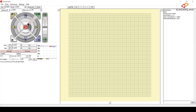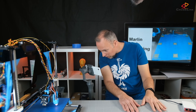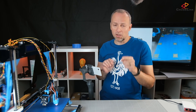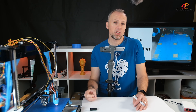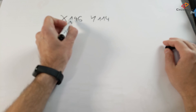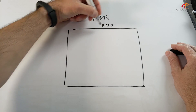Now use Prontoface to move the nozzle to the center of the print bed using one-millimeter increments, aligning it with the crosshair you marked earlier. Once it looks perfectly centered, check the printer's display — we now have two values: X146 and Y114. That's the absolute position of the nozzle at the center of the print bed, and we're ready to calculate the offset values.